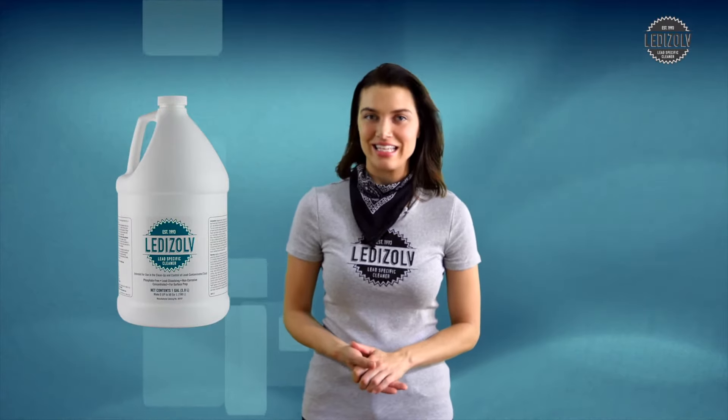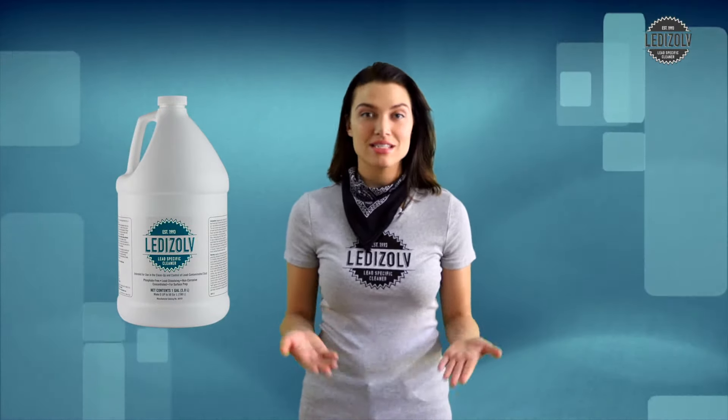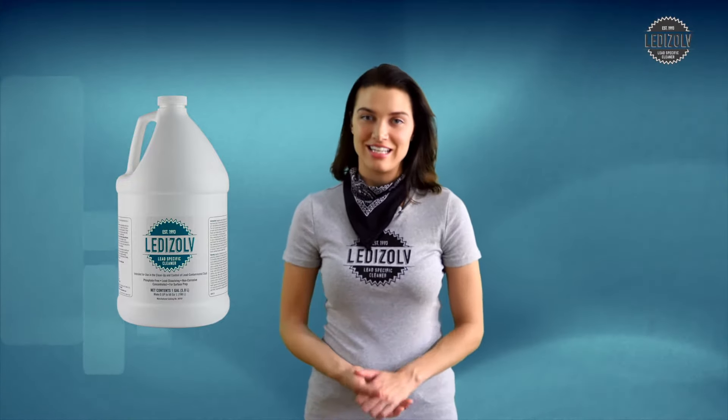Like many families with small children in older apartments and homes, the Gold family had concerns about lead, so we introduced them to Leadisolve — the first scientifically formulated lead-specific detergent designed to remove lead — and we went over the simple process of preparation, cleaning, and follow-up.